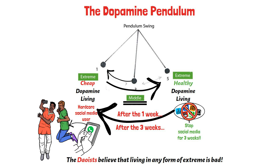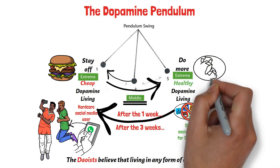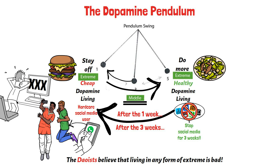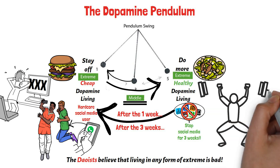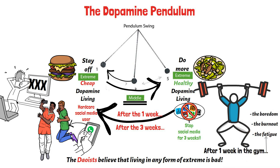This dopamine pendulum swings every time we're trying to stay off cheap dopamine or we're trying to get healthy dopamine. It happens anytime we stop eating junk, when we go on a new diet, or when we first stop PMO-ing. It's the dopamine pendulum that stops us from going back to the gym in the second week after we've pushed ourselves to the extreme in the first week. We experience the fatigue, we experience the burnout, we get bored out of our minds, and our brain instantly craves the former dopamine comfort we've been used to.